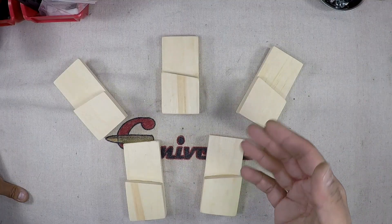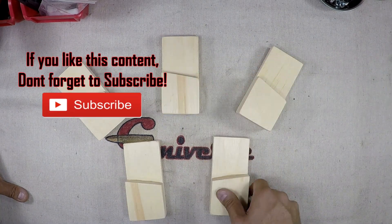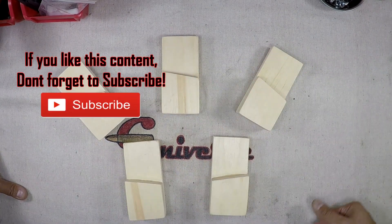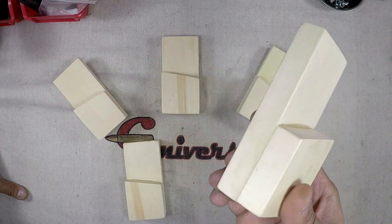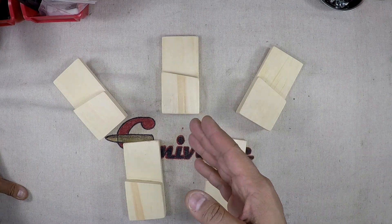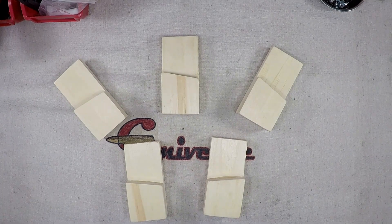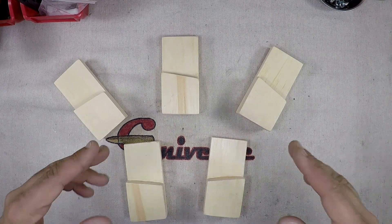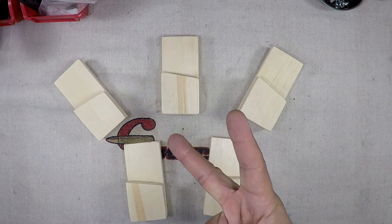There you go — looks good, performs its function, was super cheap, and you made it yourself. You could probably make another seven of these no problem, and it really took just a couple of hours including the time for the glue to dry. Make sure you're practicing safe weapons handling at all times and treating every weapon as if it was loaded. God bless America — G2 out.